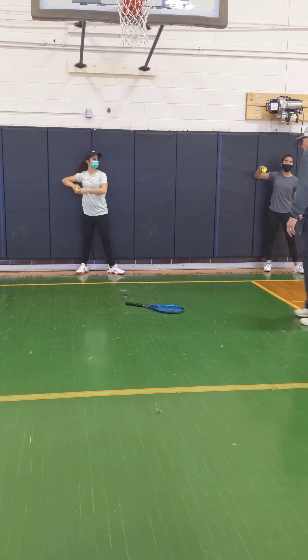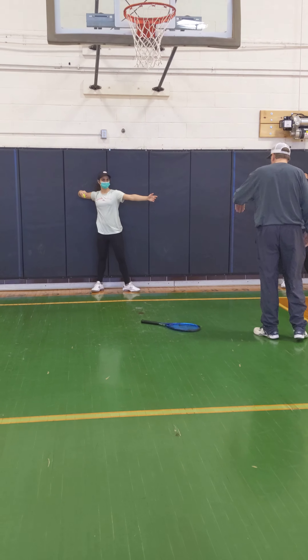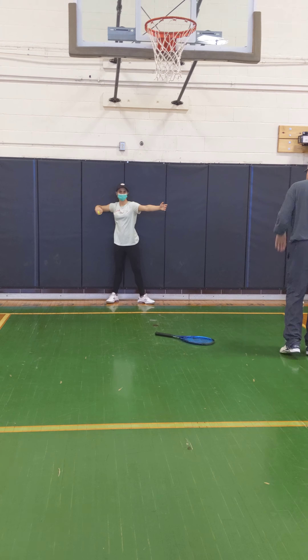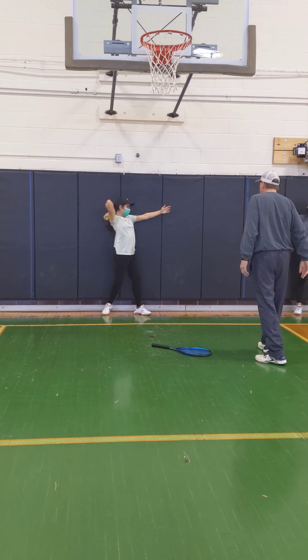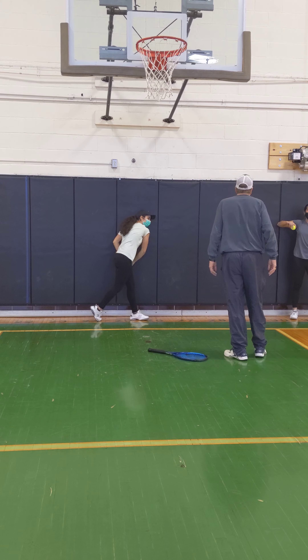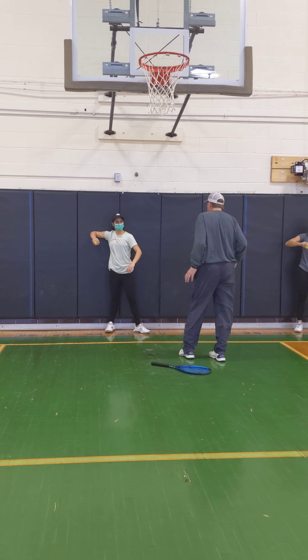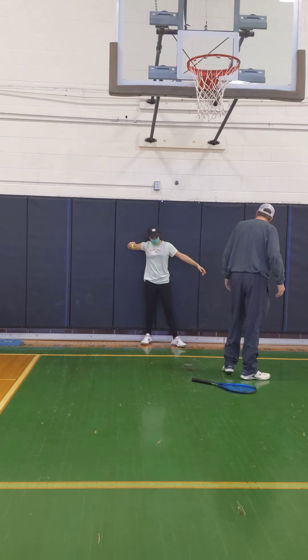Bring it. Yep. Good. Hand down. Good. That ball, like he said — I used to say, why don't you brush your hair? Yep. Yep. You have to back that left and right foot up a little more.